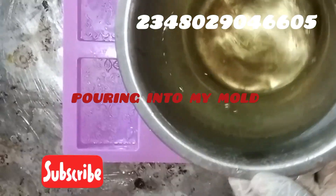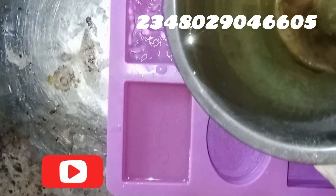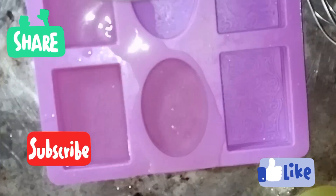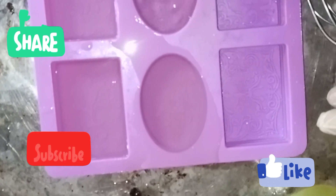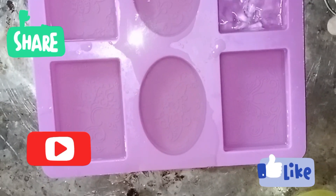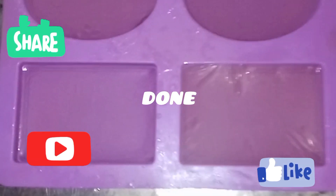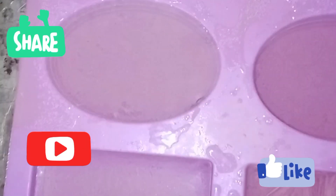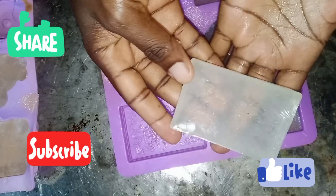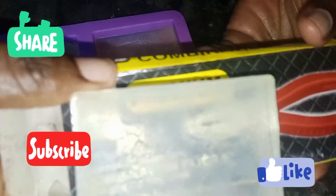We are done — ready to go into our mold. I'm pouring it into the mold now. Can you see the magic? Look at how beautiful this soap is — we made it together. Our soap is ready for molding. See how transparent this soap is — crystal clear and beautiful.